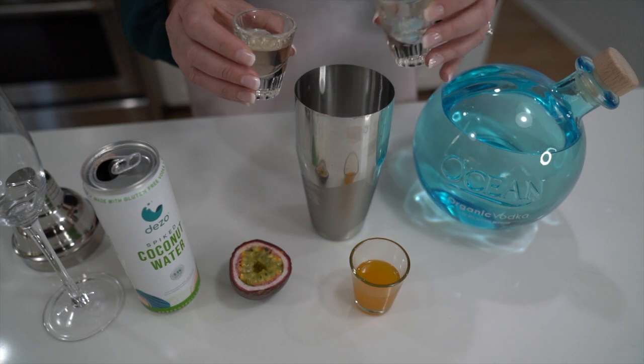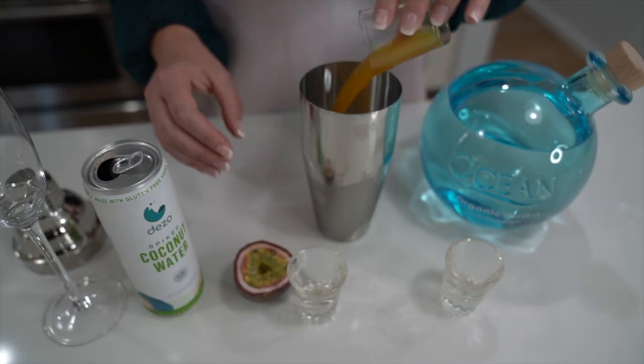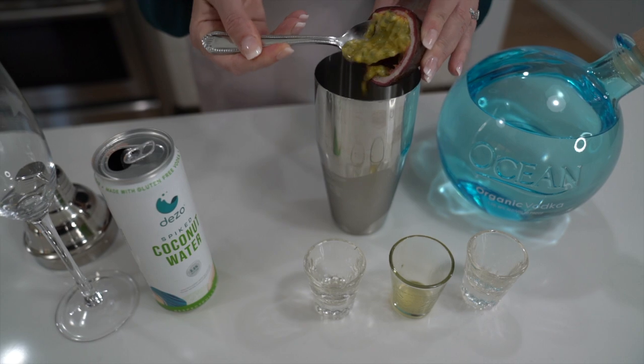So half an ounce of lime juice and half an ounce of vanilla bean simple syrup in your shaker. One full ounce of passion fruit liqueur — I'm using chinola. I'm also scooping half of a passion fruit in here. I went to four stores looking for passion fruit and I'm so glad I found it. Apparently you can buy it frozen these days, but I wanted it fresh.